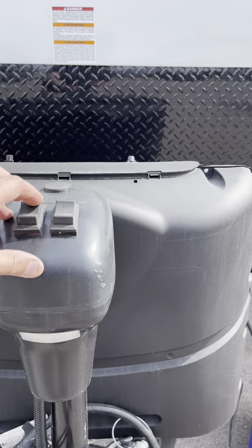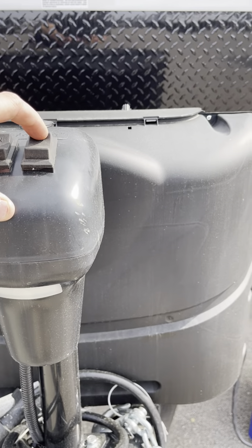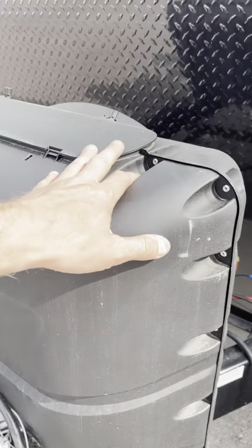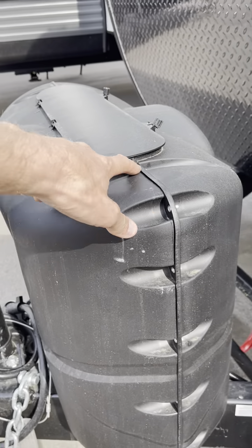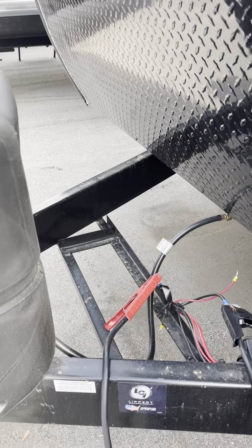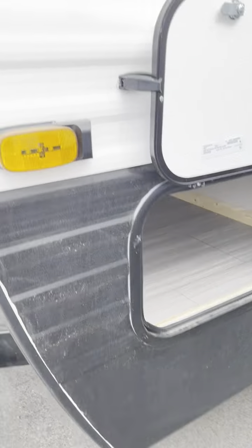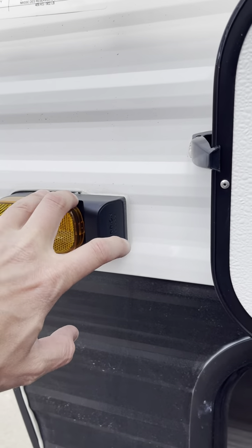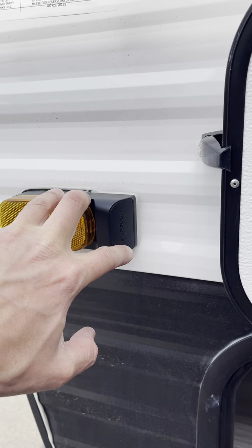Up front here we have a light-up, down 20-pound LP tanks — will be full. There will be a 12-volt marine grade Interstate battery there, ready to go. Tire and loading information, some vehicle information. Pass-through storage.